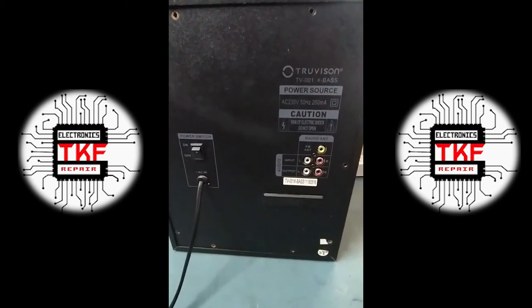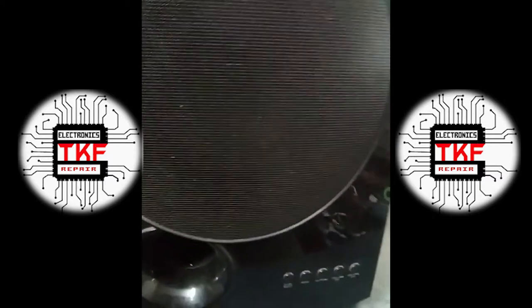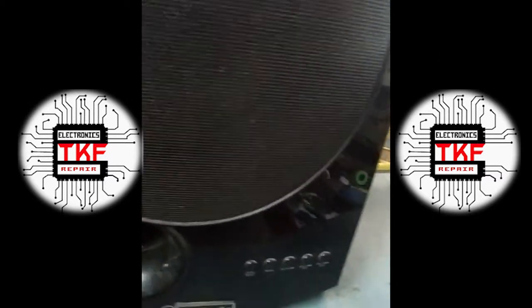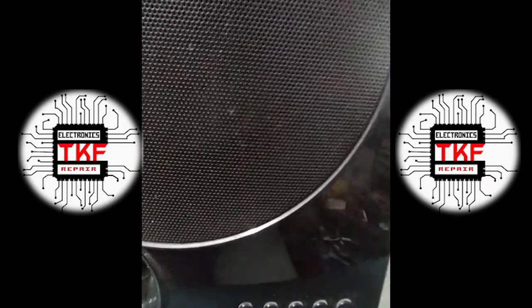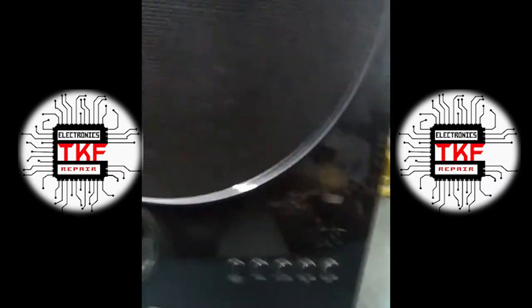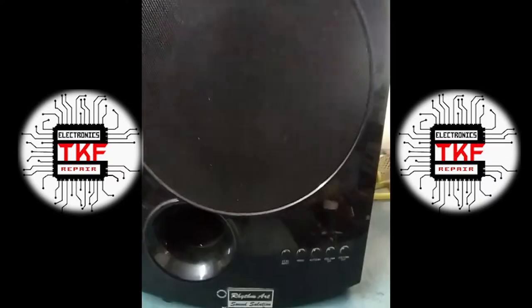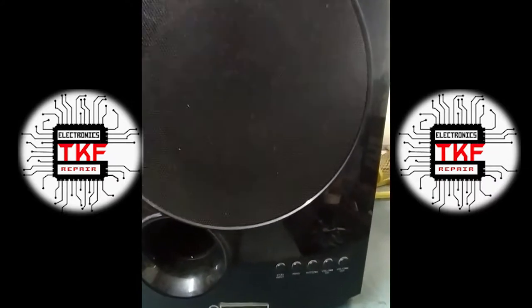I think it's dead — let's check. Now it's on. The display should come up here but there's no display, nothing. This is the 2.1 channel home theater, Chinese made. We'll check what the issue is.